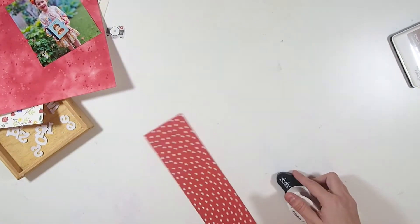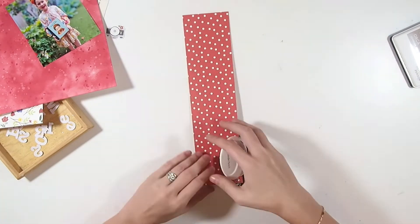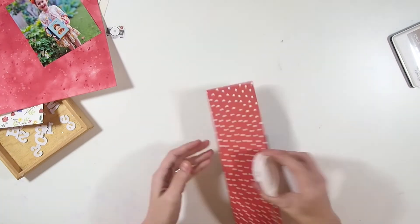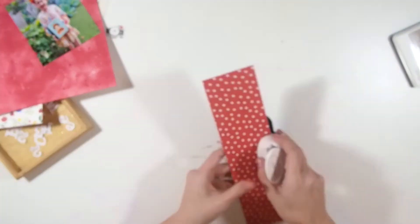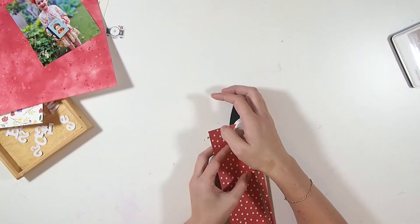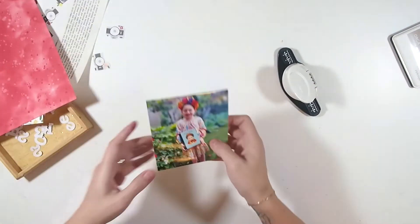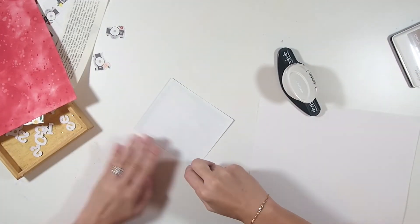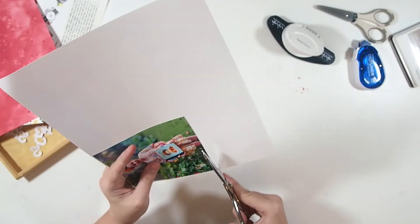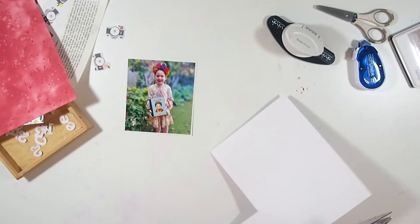Moving on to my actual layout — this is one 12x12 piece of paper that I've cut down. I'm using the floral side as the main element and then I'm going to take the little polka dot red side as a side piece where my title and journaling are going to go. I decided to make it interesting and add a little punched-out border, and the edge of that border I'm going to put on the other side of the layout just to bring those two horizontal stripes together.